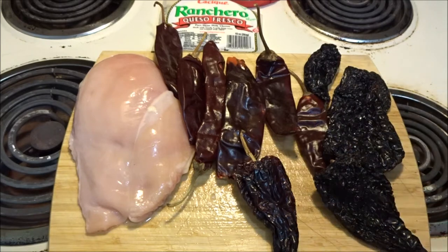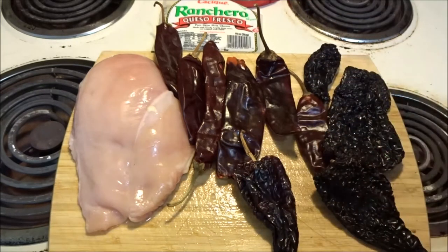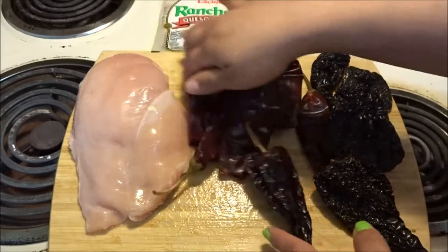Hey guys, so today I have the red enchilada recipe that you guys have been asking for. These are going to be chicken red enchiladas.